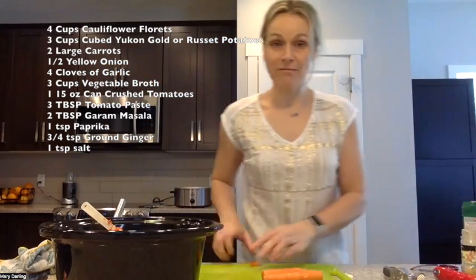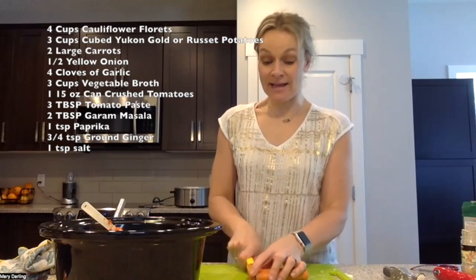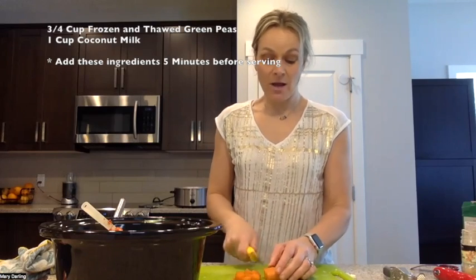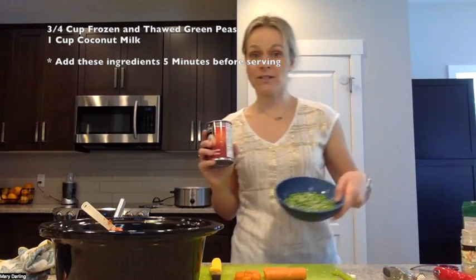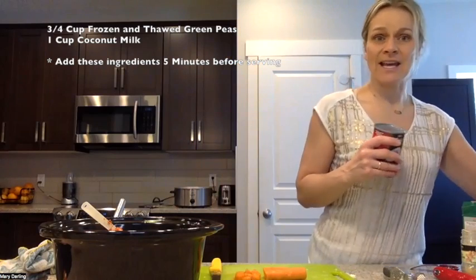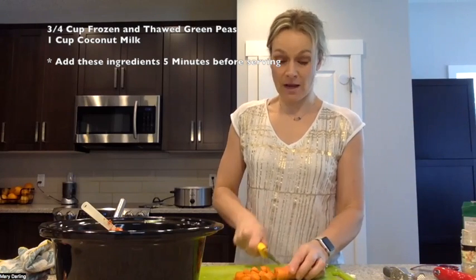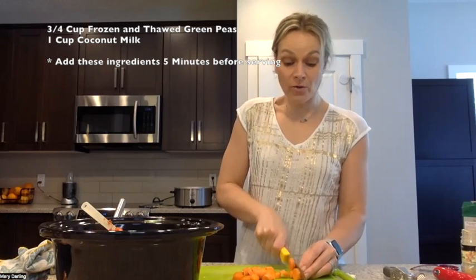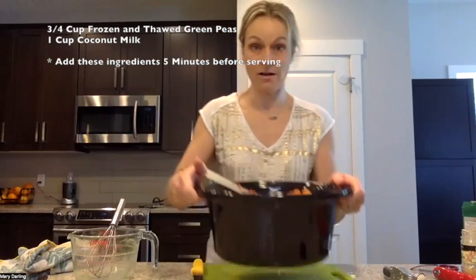Turn the slow cooker on to low for eight hours. After the eight hours, when you come home for dinner, cook some basmati rice. At the end we're going to add a can of coconut milk and three-quarters of a cup of thawed peas for a little bit of greenness, then serve and sprinkle on some fresh cilantro. Once everything is in the slow cooker, give it a stir, turn it on to low, and let it cook as you go about your day.